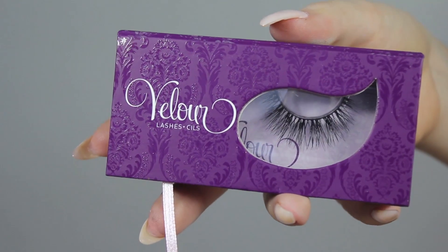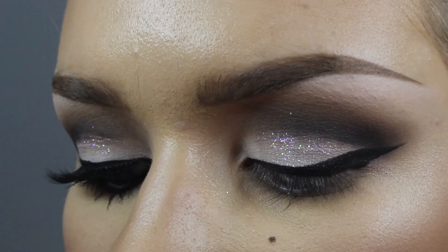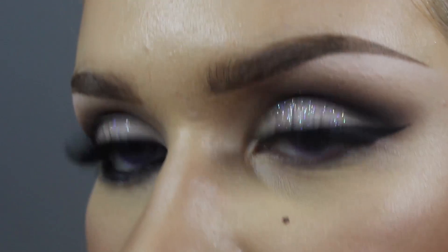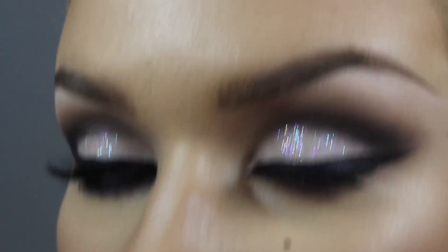I'm just going to go ahead and apply my lashes and mascara. I'm using Velour Mink Lashes in Wispy Sweet Nothings — just going to pop these on here. I got it back, baby! Oh yeah, I'm killing it!